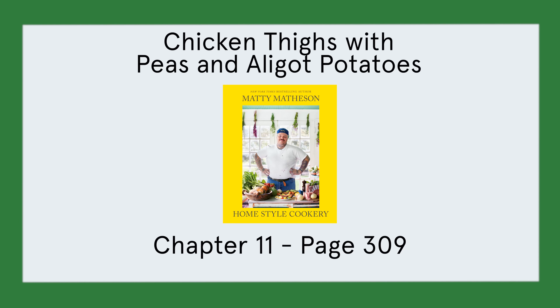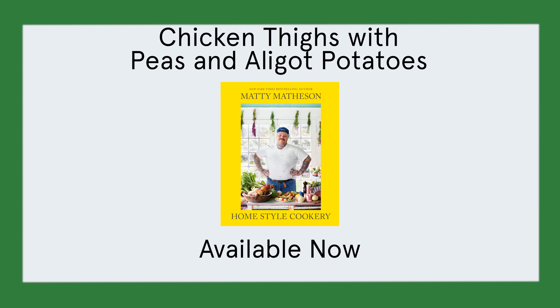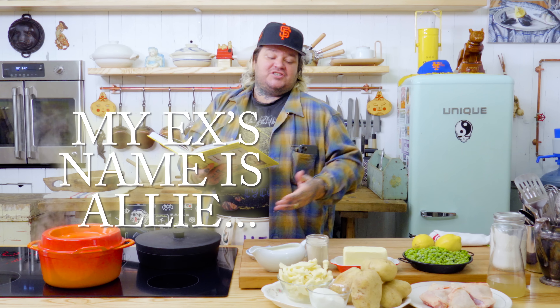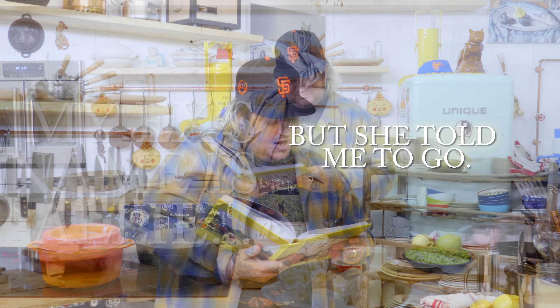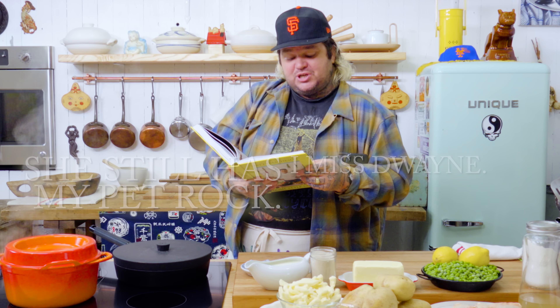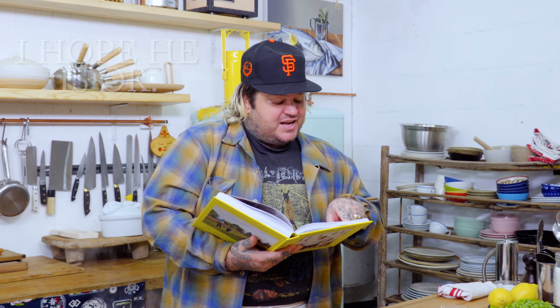We're gonna have Aligot Potatoes like it's never been done before. Aligot Potatoes — or cheesy, stretchy potatoes! Aligot is the French style. Potatoes can be used in so many ways: gnocchi, french fries, mashed potatoes, potato topping, whatever. And what I feel is the highest form of potato-ry is the Aligot.